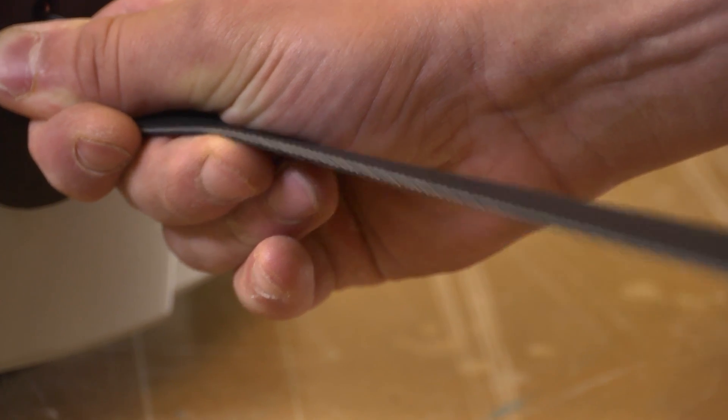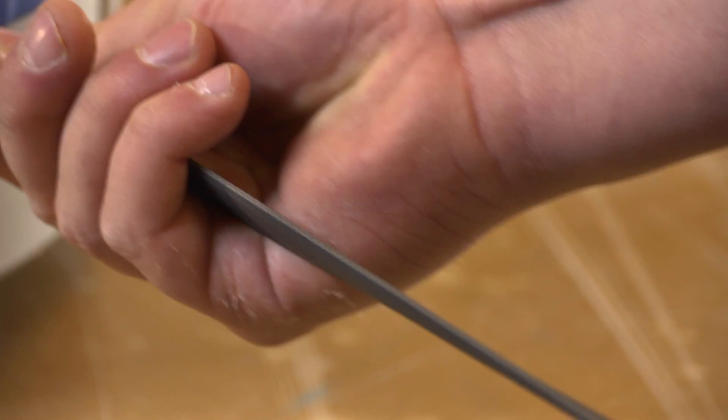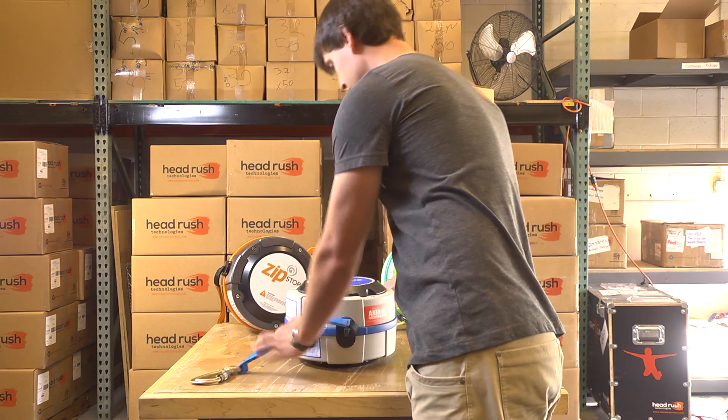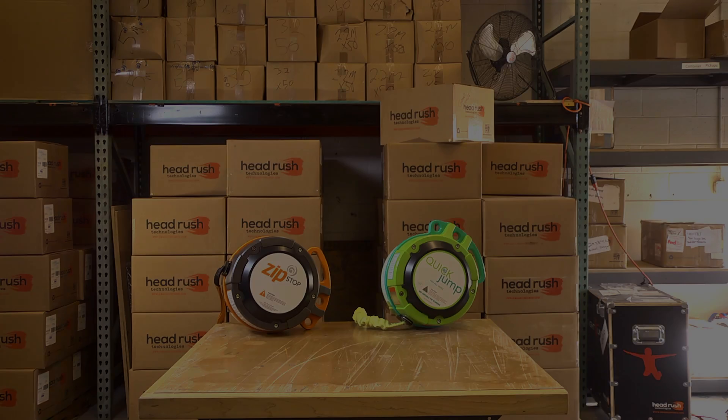Once the webbing has been inspected or replaced, allow the line to slowly retract while maintaining tension on the webbing. Do not allow the line to twist, and make sure the action is smooth and adequate resistance is felt. Finally, return the device to service and check for correct operation.